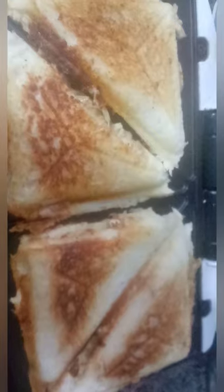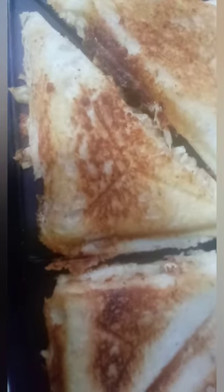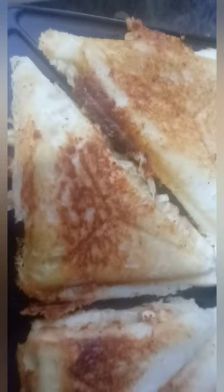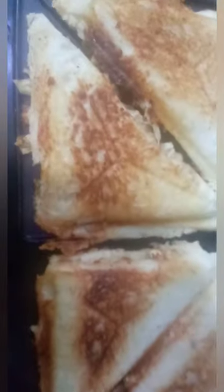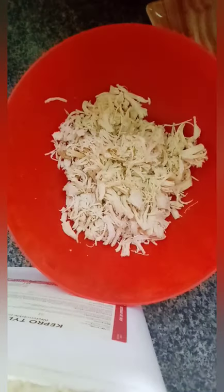We will add it in the sandwich maker with oil on both sides. We will add the bread in the sandwich maker and cook it. You can fit two sandwiches in the sandwich maker at once.